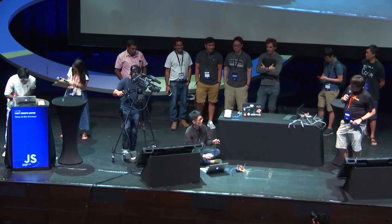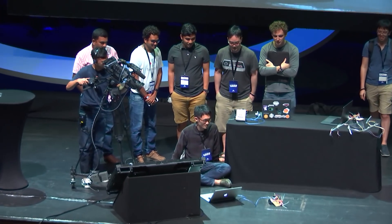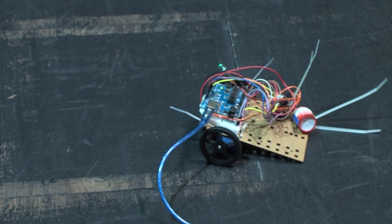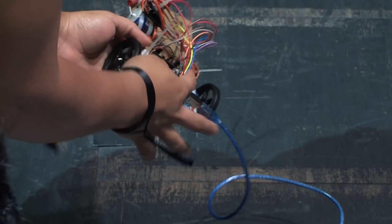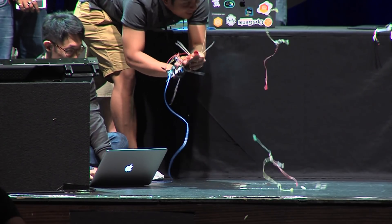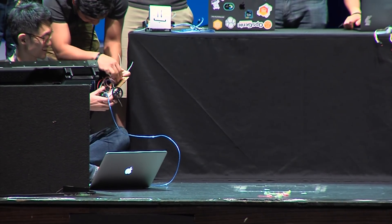And now, this final party bot — having built up the expectation — is going to dance for us. This needs some music. If I sing, everybody will leave. The most exciting part of the dance hasn't yet happened... and I think all the electronics just fell apart. But also effective, yes.